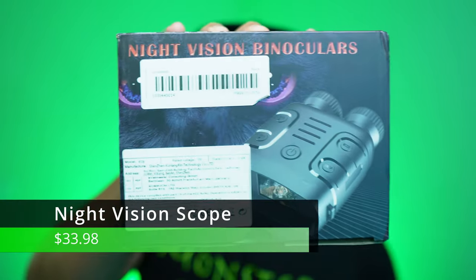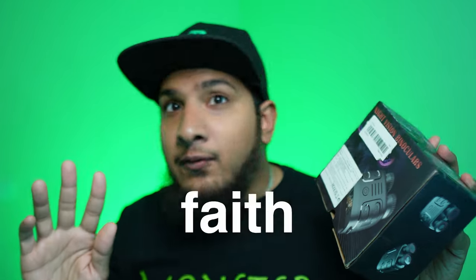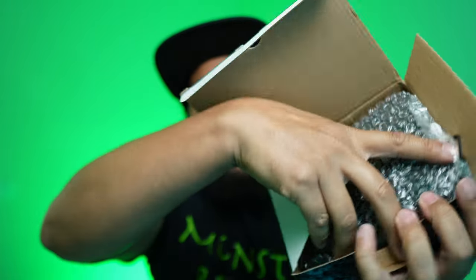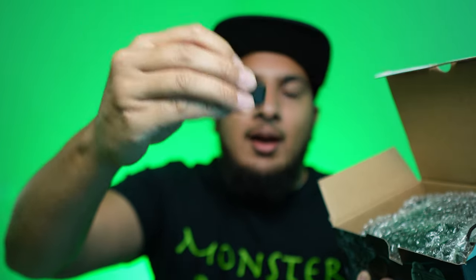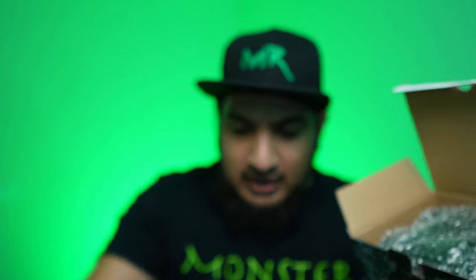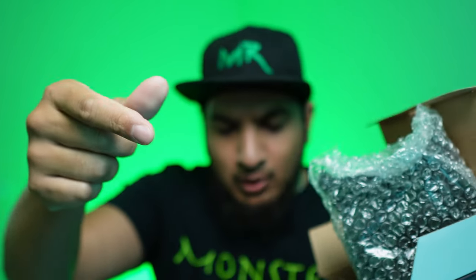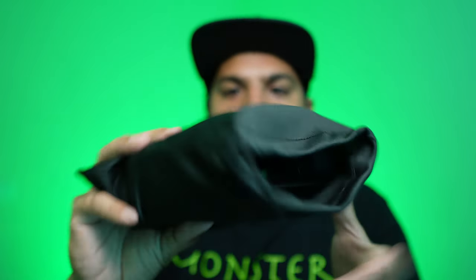First thing we got is these night vision binoculars. I have no faith in this thing — I don't even think it's gonna work. Opening it up, in the box we have a strap, a micro SD card, a micro USB cleaning cloth, and a charge cable USB Type-C.